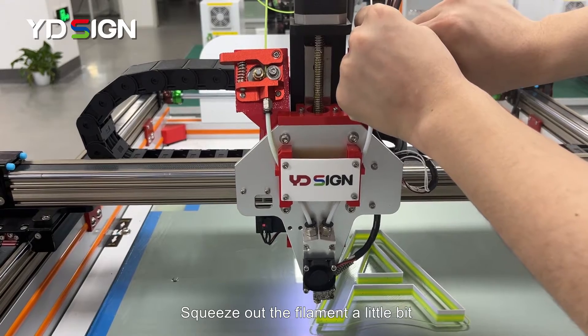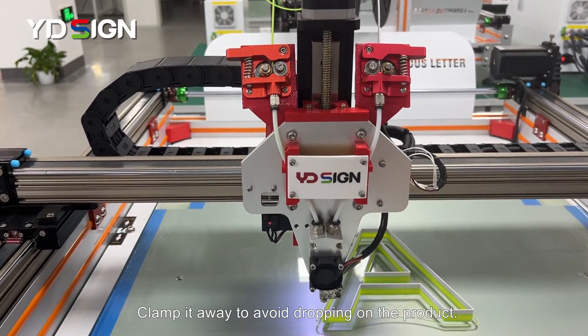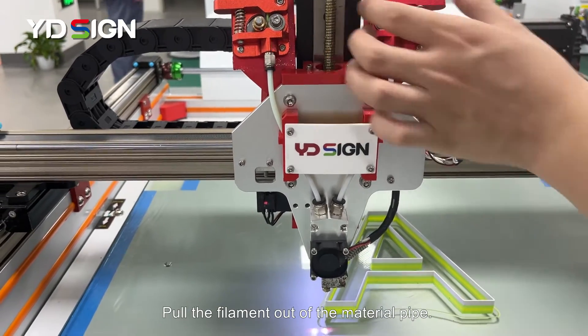Squeeze out the filament a little bit. Clamp it away to avoid dropping on the product. Pull the filament out of the material pipe.